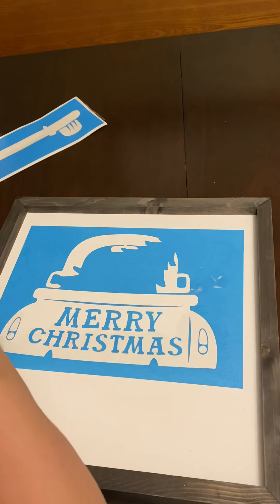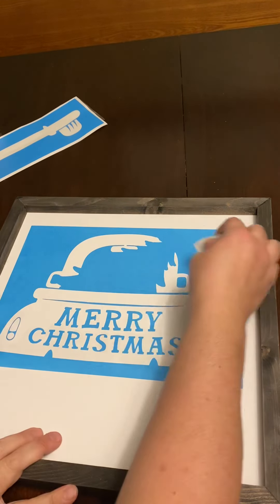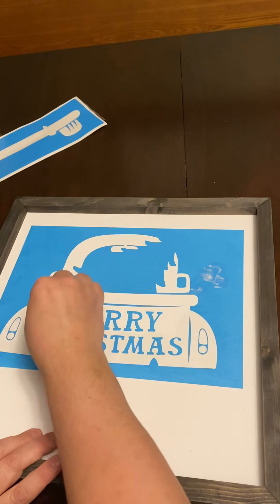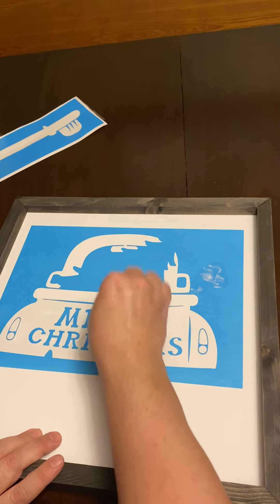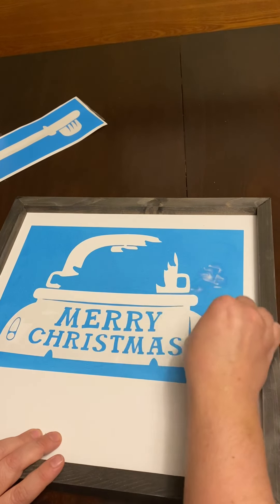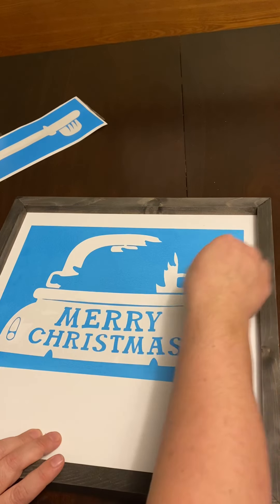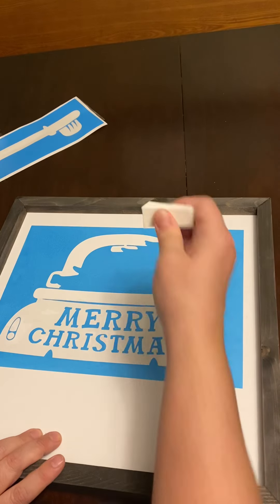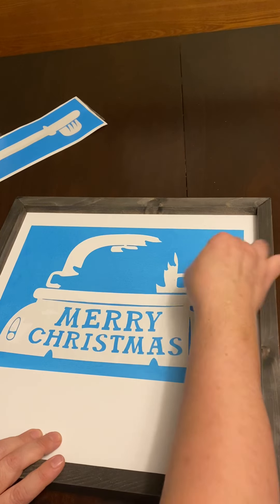Why do I use a sponge? I don't use paintbrushes anymore because in some classes people get too excited, go too fast, and aren't as attentive to detail. With a smaller object like a sponge, you can still work fast — you can see I'm stamping fast and my pressure is good. Don't worry about the board, it's really solid, it's not going anywhere.